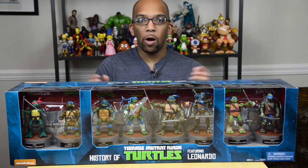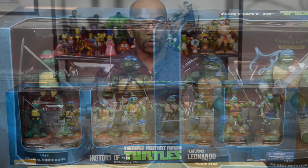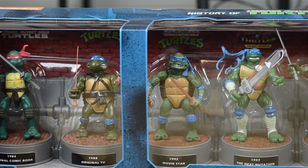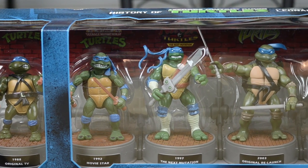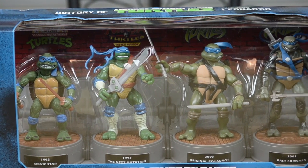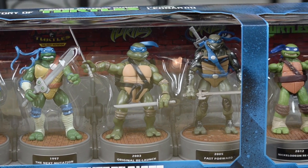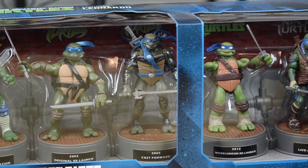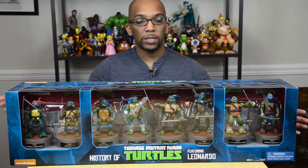Hey everybody, Jeremy here, and out on my table I have the Playmates Toys History of Leonardo box set. This box set contains eight different versions of Leonardo of the Teenage Mutant Ninja Turtles across a bunch of years, starting in 1984 with the original comic book, all the way up to 2014 with the most recent Teenage Mutant Ninja Turtles movie. I got this from Toys R Us for only $54.99, which is a great deal because when this box set first came out, it cost somewhere around the $100 range.